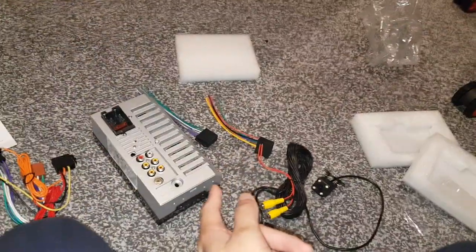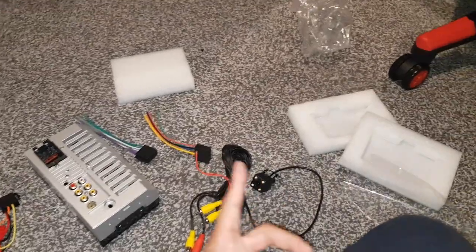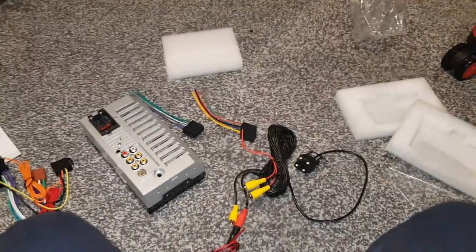Anyway guys, thank you for watching. Thank you to Zunet for letting me unbox this for you. We'll be making an installation video soon so stay tuned for that. See you guys next time, goodbye.